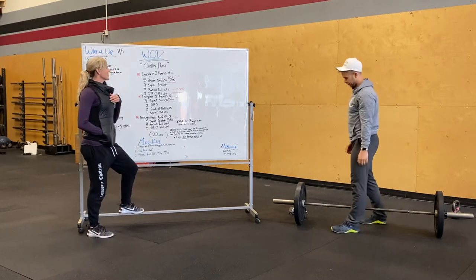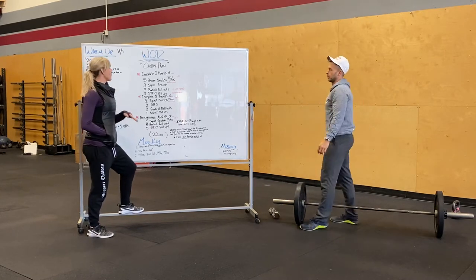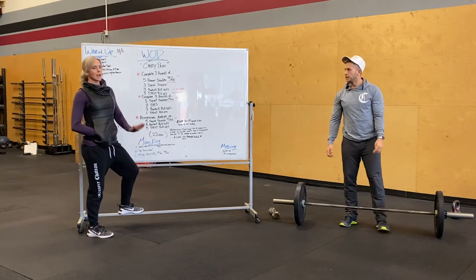Candy Pain is going to start off with two sections of three rounds, followed by an AMRAP for the remainder of time. We have a total of 22 minutes on the timer.